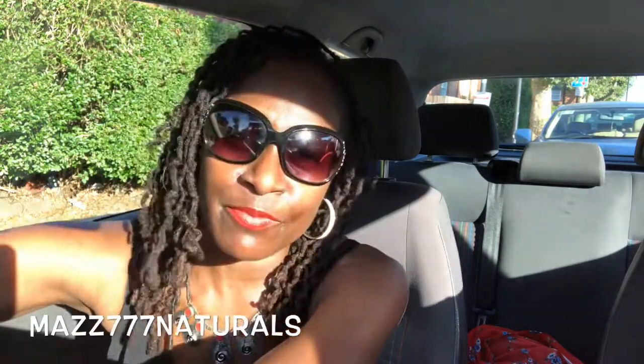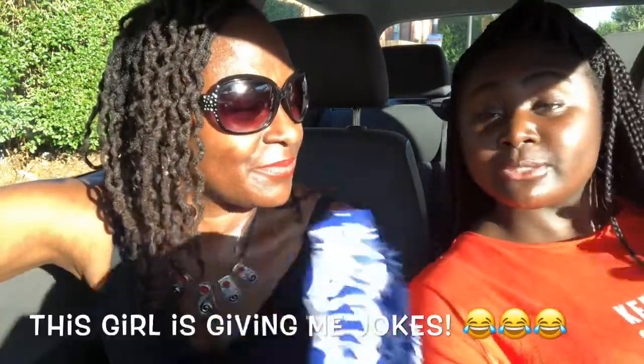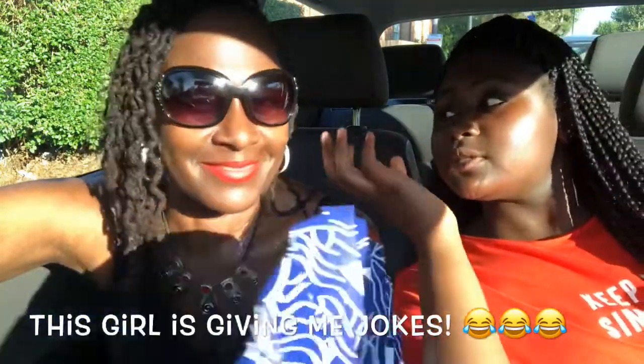Hi guys, welcome back to another video, I hope you all are well. This is a car vlog video and I thought I would do a video outside — I've done one outside but not in my car. Because the weather's so beautiful today, it's so baking hot I had to get out the house. Hi guys, welcome back to my channel. Today we're going to be doing a video on locs.